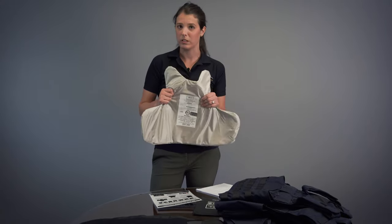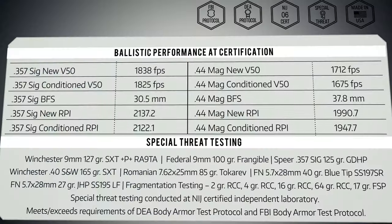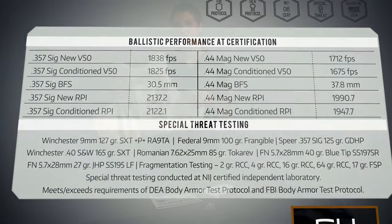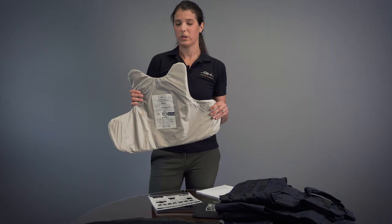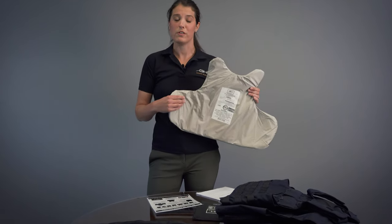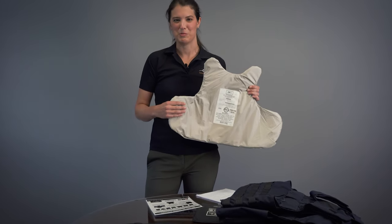This is built for maximum mobility and comfort, also special threat protection against multiple rounds above the NIJ06 certified level. This can be worn concealed in our LPC low profile concealable carrier, as well as in our external carriers. We have one of 15 options to go through for any kind of external vest that you would be looking for.